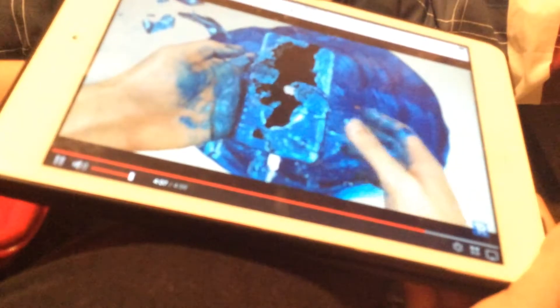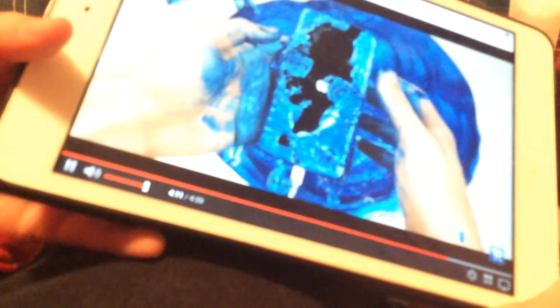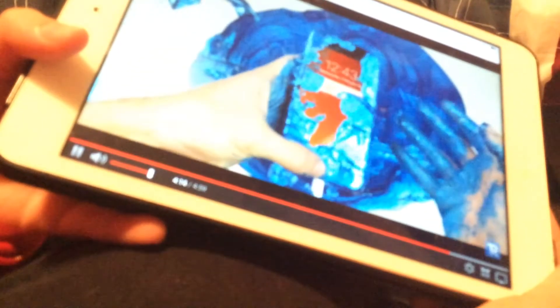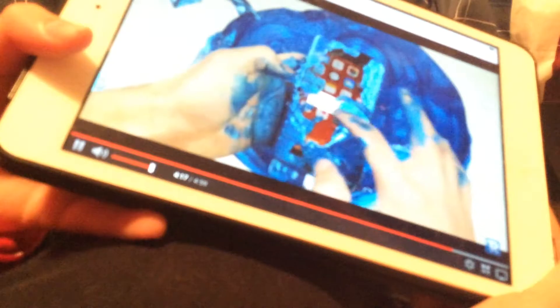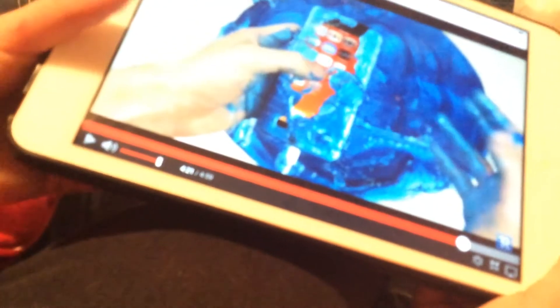It's still working. This guy is an idiot. Let's see if the touch can work. Oh my god, I can't watch this anymore. You guys might like it but I can't watch it anymore.